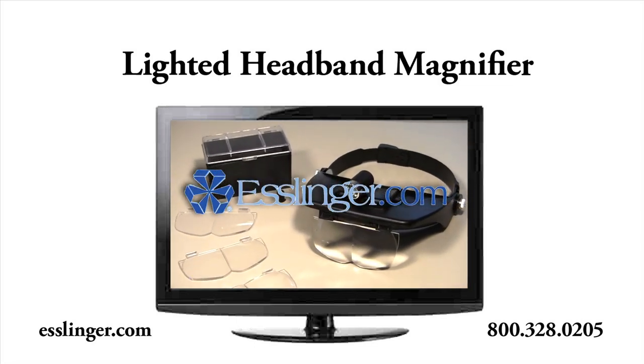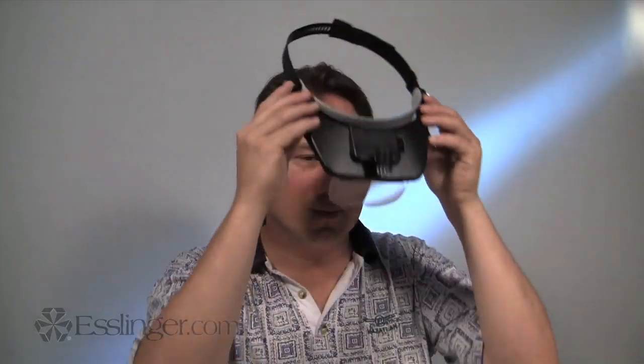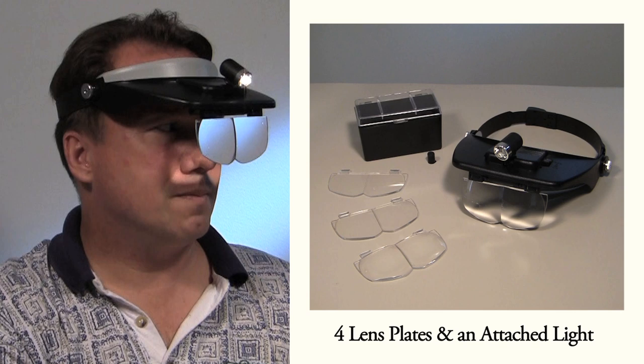At Esslinger.com, we strive to make life easier for watchmakers and jewelers. This lighted headband magnifier is the tool to do just that. Never struggle to see what you are working on again with this combination magnifier and light. The most versatile headband magnifier around,